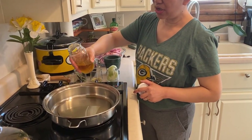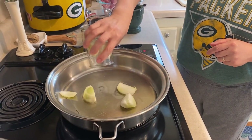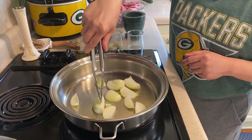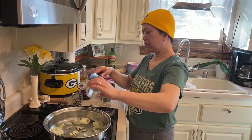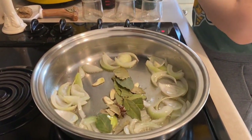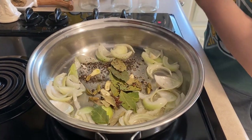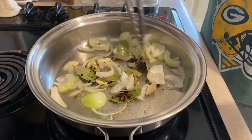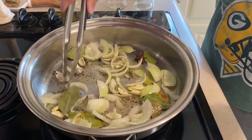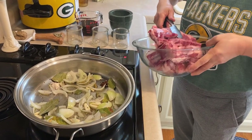First, the oil. Then our onions. Next is the garlic. We also add our bay leaves, and this time we can put in all of our spices. Now we can add our lamb — our meat.